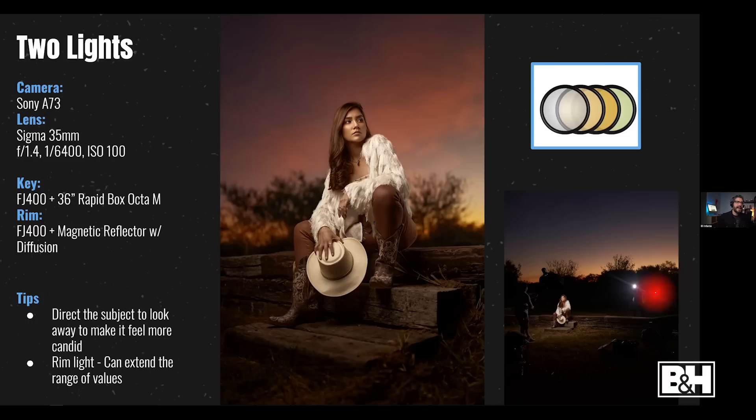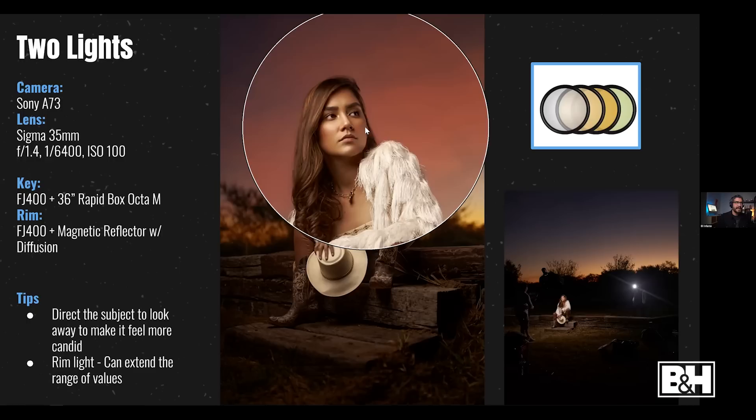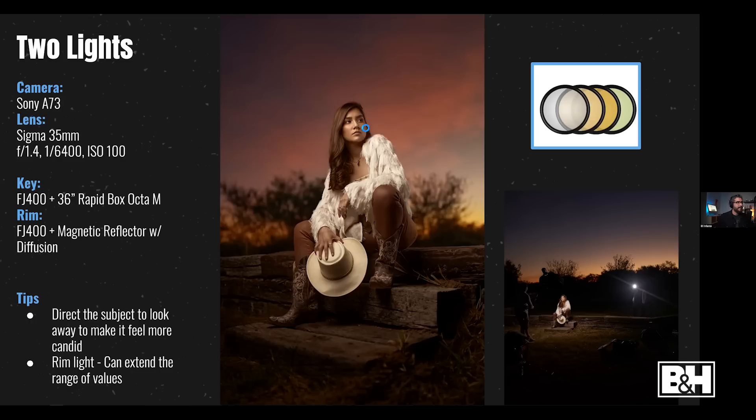Here's a two-light cross-lighting setup: Ashley is holding an FJ400 with its included diffusion as a subtle fill to the shadowed side of the face — without it that side would be completely dark. When setting up my subject, I set the base for the pose. When I found these stairs I had Janette sit in that area. To make it feel more candid, I always have my subject look away from the camera for a few shots after looking directly into the lens.